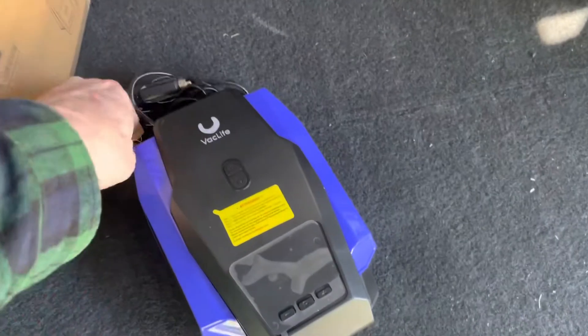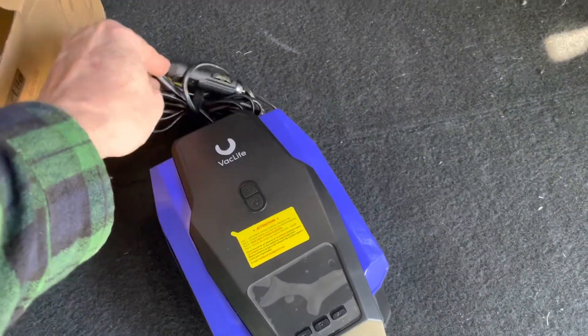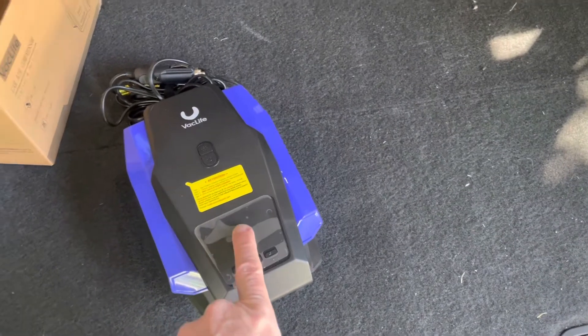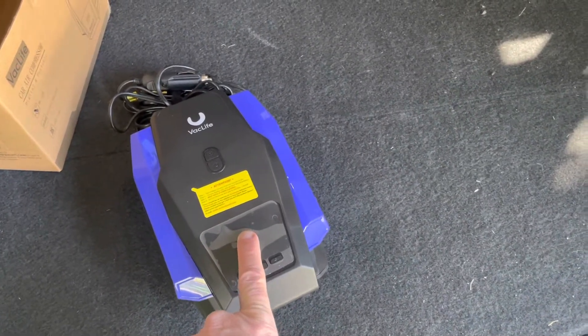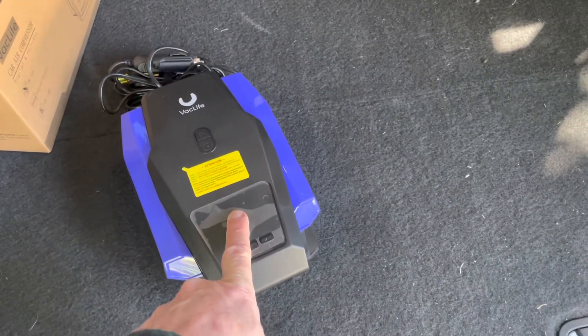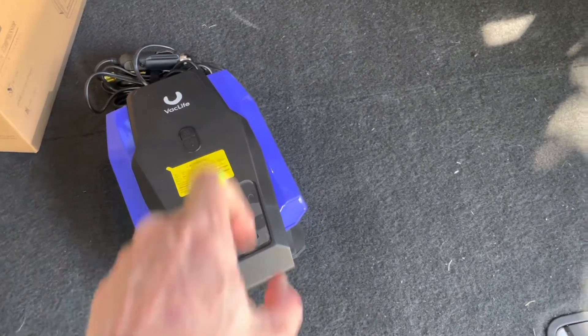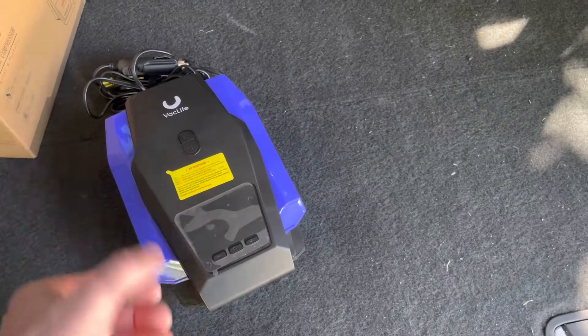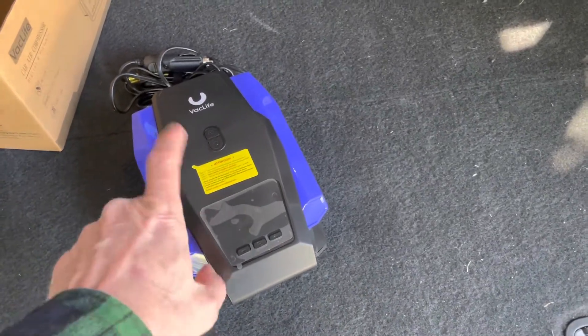I'm not going to go into a deep dive — it's pretty self-explanatory. You plug it into the cigarette lighter, punch in the pressure that you want — in this case 35 PSI — turn it on, it pumps it up, and then shuts off at that pressure. Good thing to have.